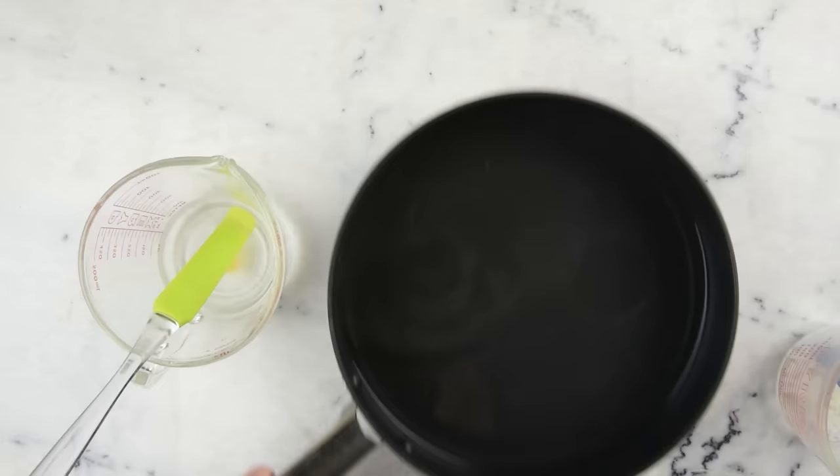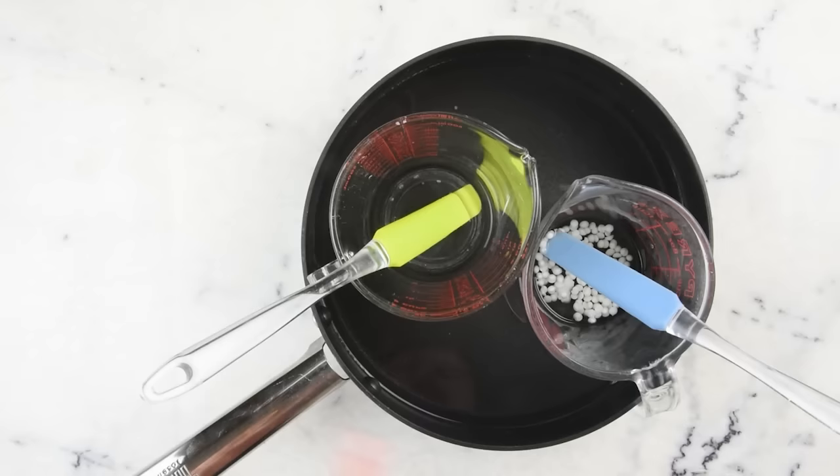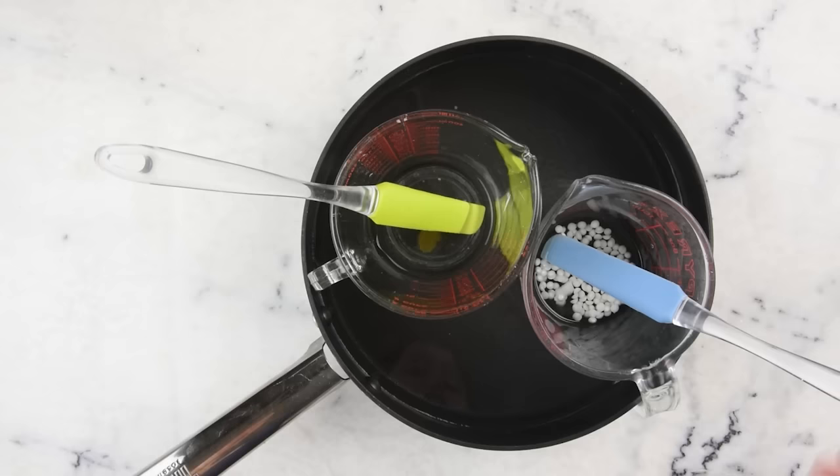We're going to pop each part into a sauté pan that has about an inch of water in it, and put it on the stove over medium heat for about half an hour to melt everything through and bring everything up to temperature. This heat-and-hold method will help kill any bacteria that might be living in our water, to give our lotion a longer shelf life.